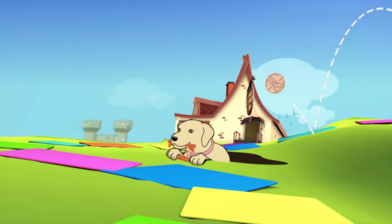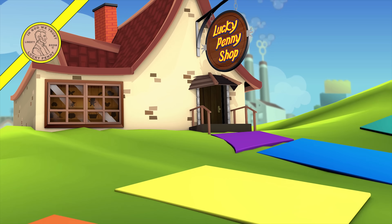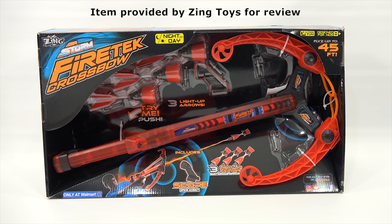You are now watching a Lucky Penny Shop product feature item provided by Zing Toys for review. Hey, it's Lucky Penny Shop, excited to check out the next Zing product for you, and thanks to them for sending this to me. It is the Air Storm Fire Tech Crossbow, only at Walmart.